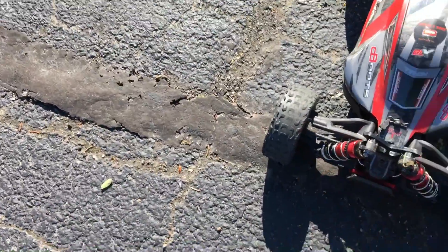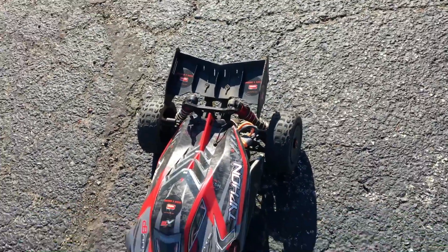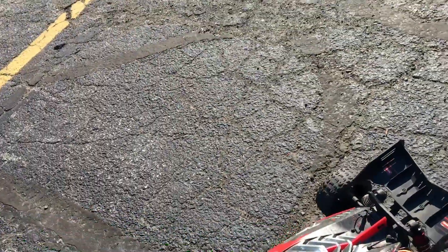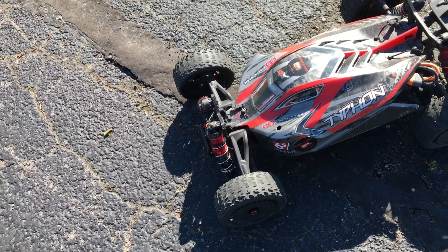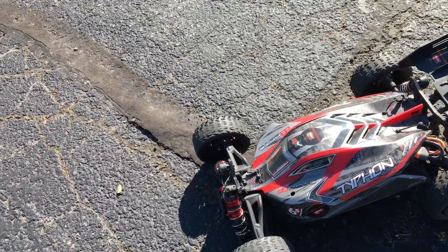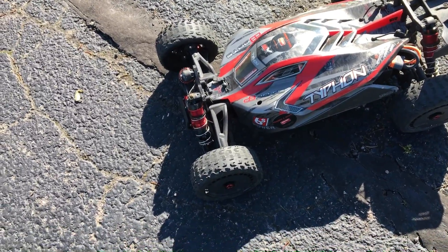As you can see, this thing is super tough — flipped all over, scraping the body up. Arrma Typhon 6S, stock out of the box run. As I said, we will get a 4S run next time I bring this guy out. I appreciate you guys for rocking with me today. Thanks for watching — don't forget to like and subscribe, check out more videos on our channel, and until next time, I'll see you guys in the next video. Thanks for watching, bye!